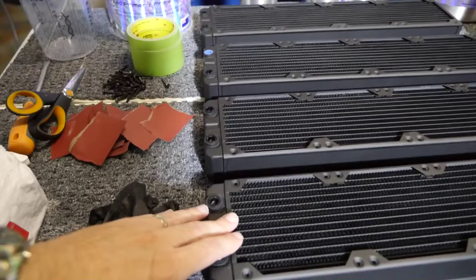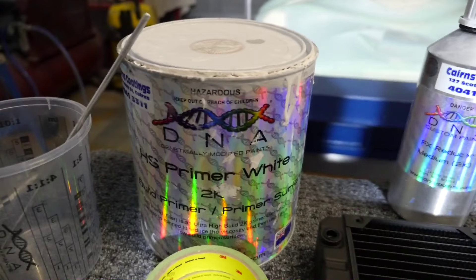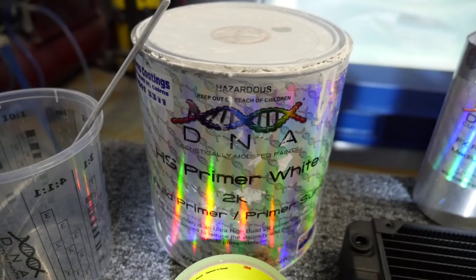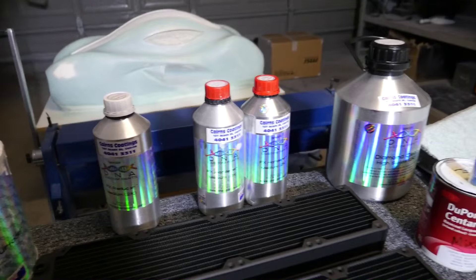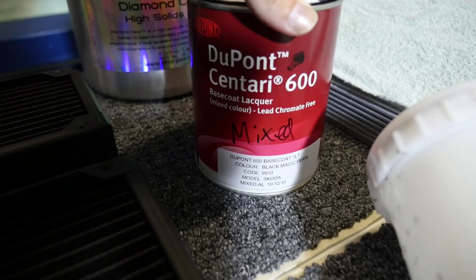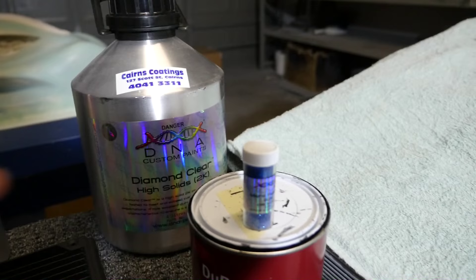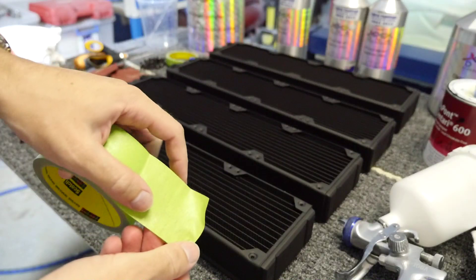The paints I use for all of my builds are DNA — it's an Australian company, extremely high quality, and I get very good results with it. It's certainly a lot more expensive but I would use nothing else for my client builds. I'm going to start with DNA primer, which is a two-pack so I have to mix a reducer and a hardener. Then I'm moving on to this DuPont base coat — it's a pearl black magic, a black pearl. Finally, clear coat which is also a two-pack, and with the clear coat I'm going to be mixing in some 100 nanometer blue flake.